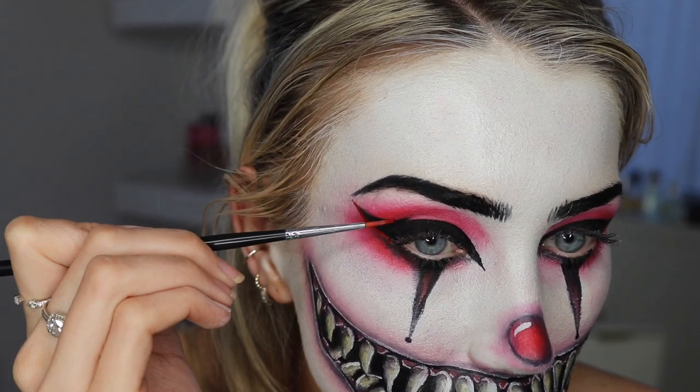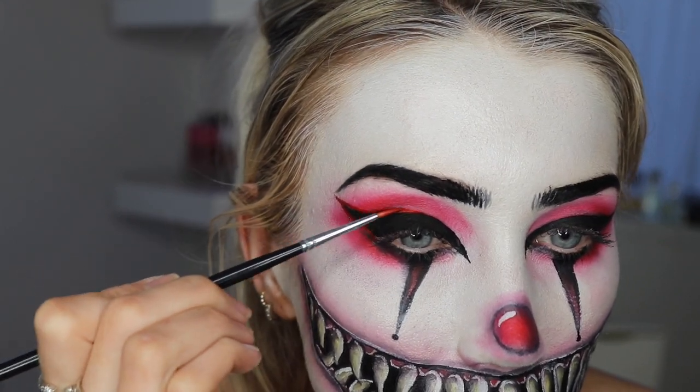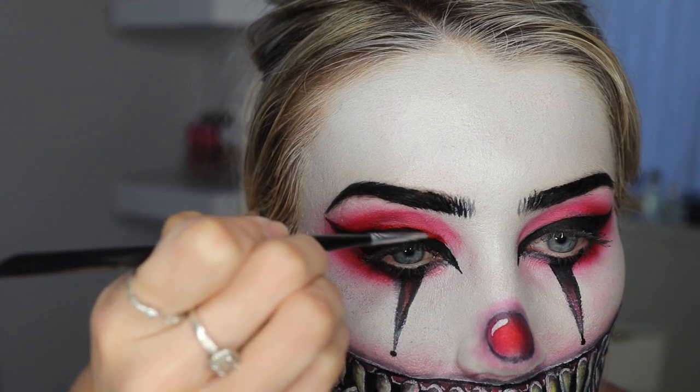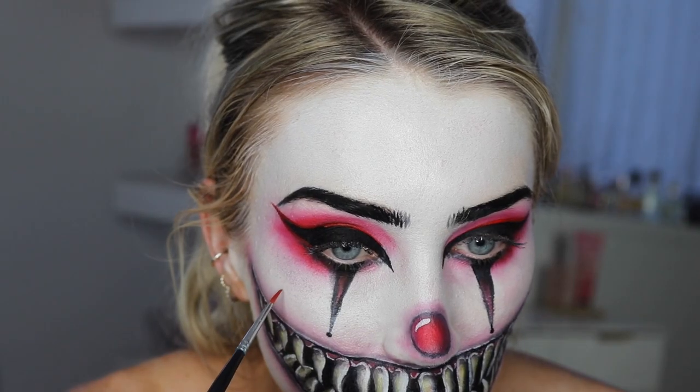I'm taking the red water-activated paint from the same palette and doing a line around the black. The red kind of faded in quite a lot so you couldn't really see this, but it added some depth.